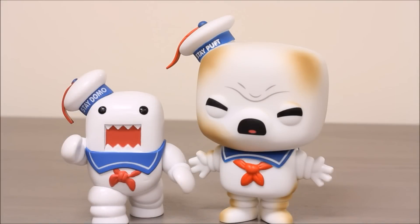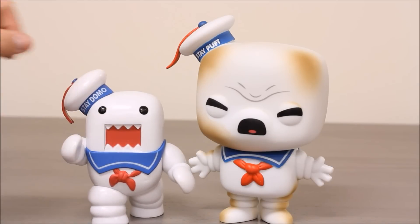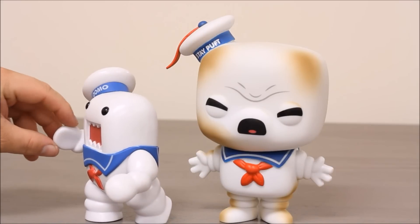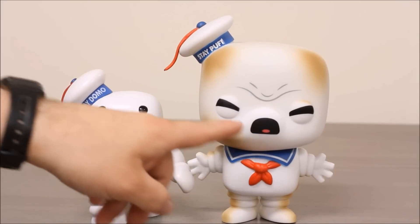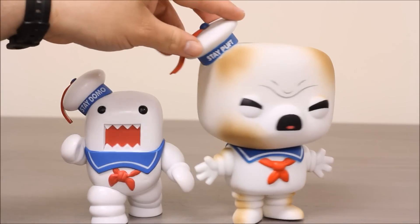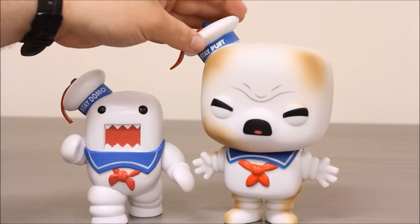Here are our two Stay Puft Marshmallow Men out of the package. You can see they both have the same silly hat and the sailor outfit on. Domo's got his typical square mouth with his jagged teeth. His hands are a little bit different — he doesn't have the little marshmallow fingers, he has more normal Domo hands. The Stay Puft Marshmallow Man over here is sticking his tongue out a little bit and squinting his eyes. He's got his wrinkled eyebrow and these little nice golden brown roasted marshmallow marks all over him, which is pretty funny.